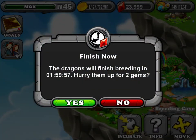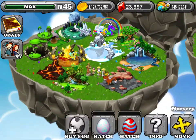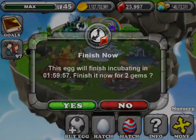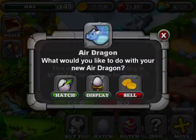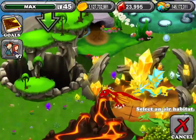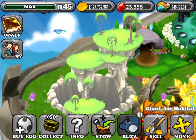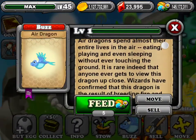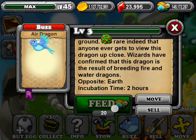What you should get is a two-hour period for this, and here it is — that's the egg. This hatchling. You can read its information right there. And let's feed it.